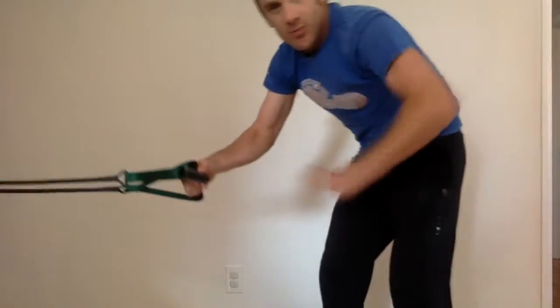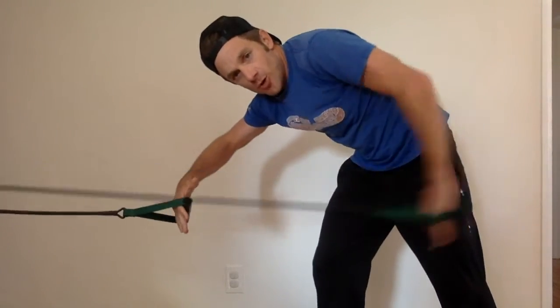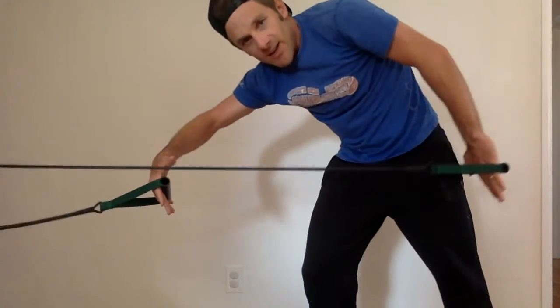Next step, you're going to open up your hips and really work on the finish of your stroke — that power phase. I'm almost turning my hips as I go to make room to keep my hand right along that side of my body line. And that's it — those are the two phases of your stroke.